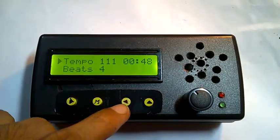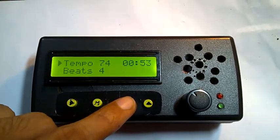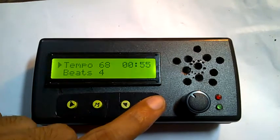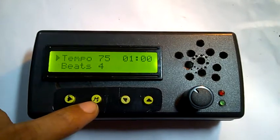To increase the tempo, press this button, or you can decrease it by pressing this button. This is what I call the default tempo mode.